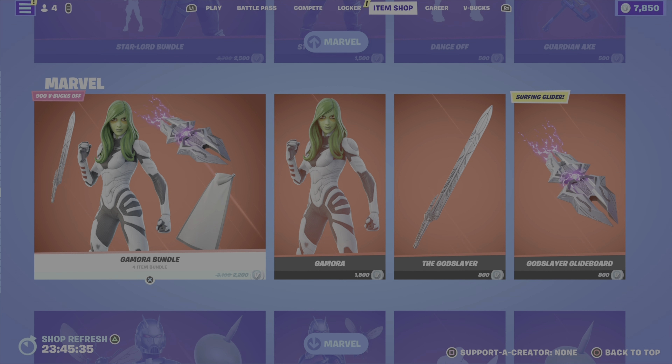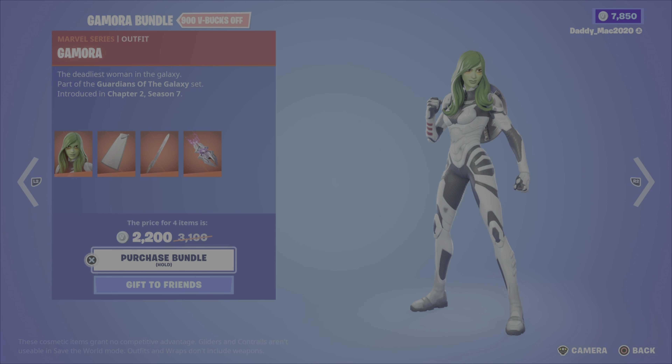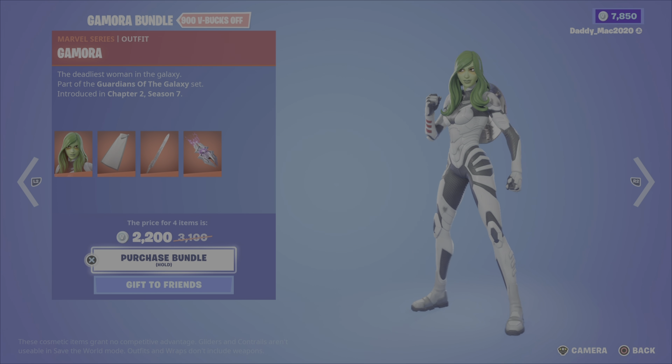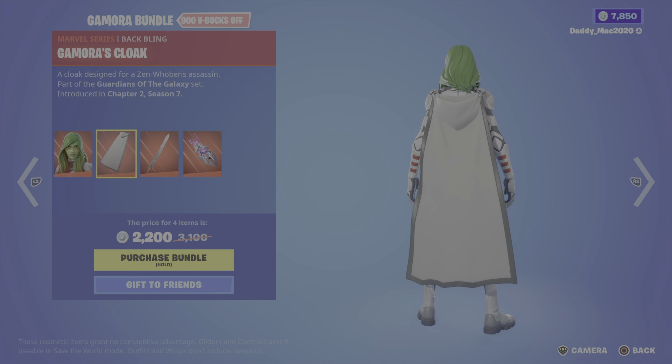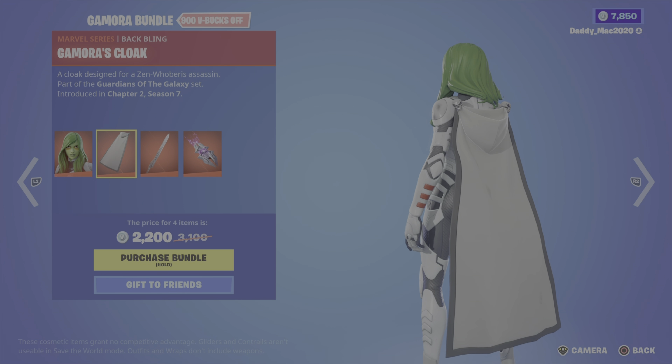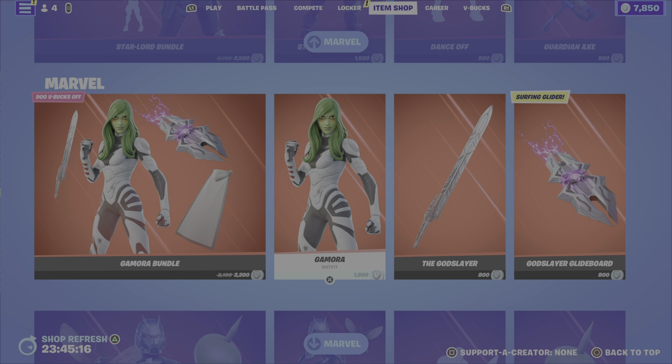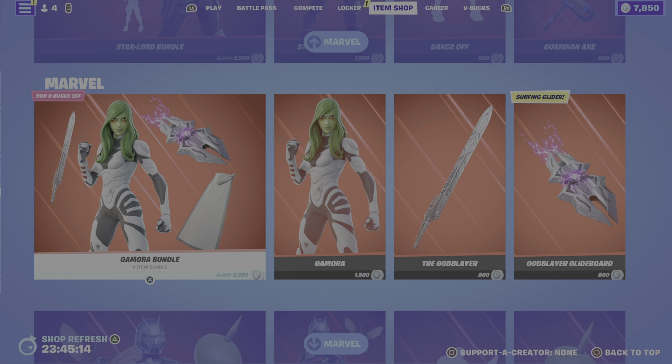First it was icon series emote items, now it's Marvel — two huge shops back to back. We've got the Gamora bundle, which includes the Gamora outfit, the Gamora's cloak back bling — which goes really well with the outfit — the god slayer pickaxe, and the god slayer glide board glider. 2,200 V-Bucks for the bundle, or you can pick up the outfit, the pickaxe, or the glider on their own.